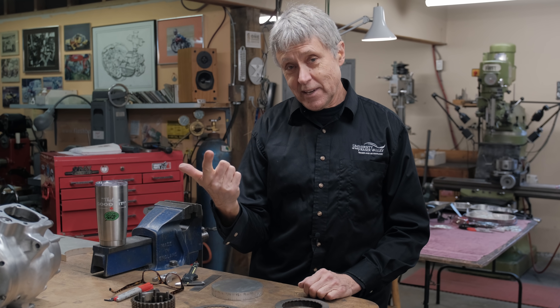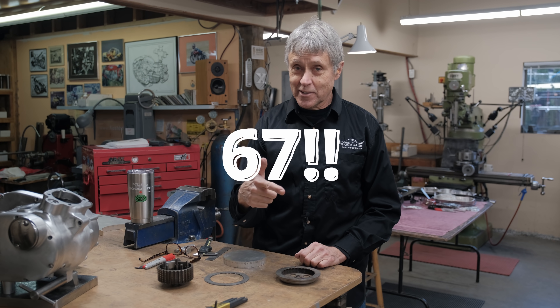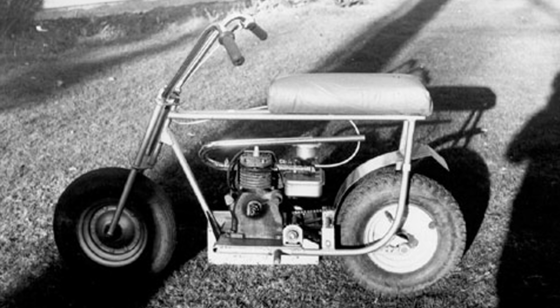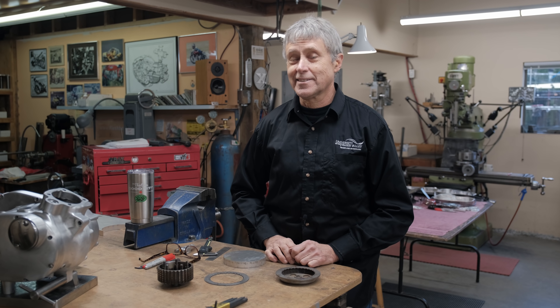It's my birthday. I turned 67 today when the video comes out. So that means that I made my first bite when I was 12. I have been making things out of metal for 55 years. Woohoo.